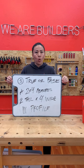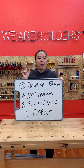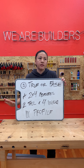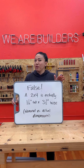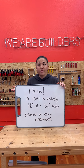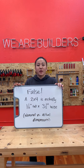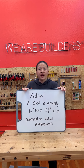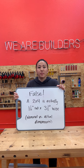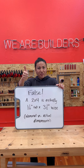Question number one. True or false? A two-by-four measures two inches tall by four inches wide. The answer is false. A two-by-four is not two-by-four — it is one-and-a-half inches tall by three-and-a-half inches wide. Remember how we learned about nominal dimensions versus actual dimensions? Nominal dimensions are what we call lumber, and actual dimensions are what they are in real life. That's because of how lumber is milled — it dries and it's planed down to a standard size. Did you get that one right?